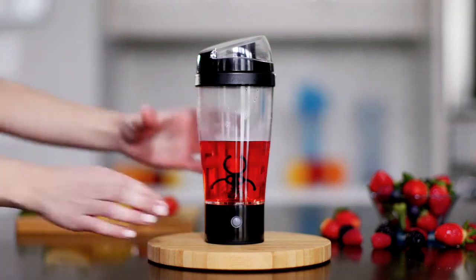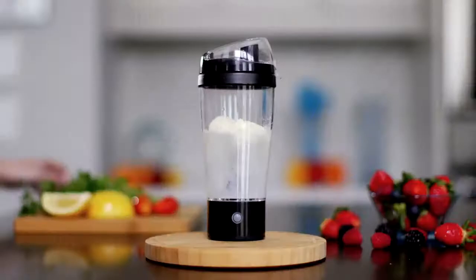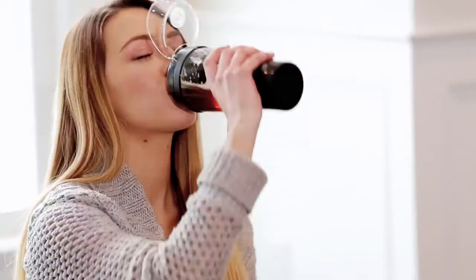Introducing the Tornado Bottle. Blend your drinks quickly and easily. The Tornado Bottle is a portable self-mixing water bottle that automatically mixes any drink to perfection.